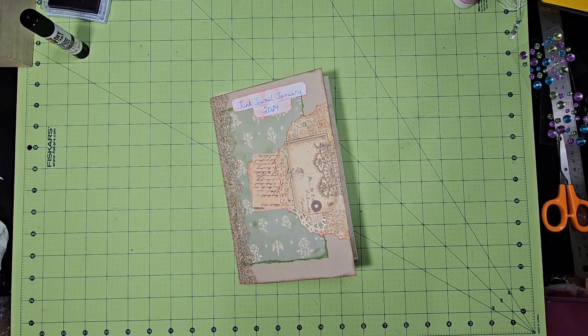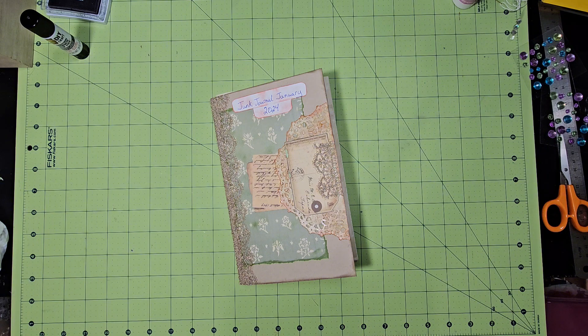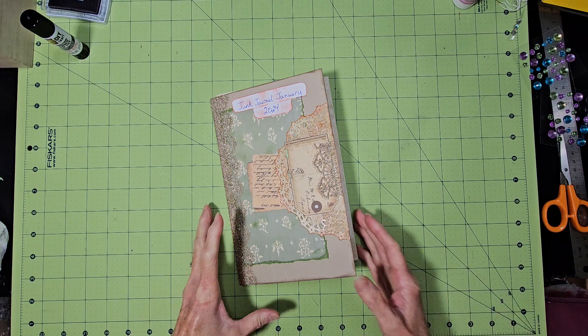Hello everyone and thanks for stopping by to Scrappin' Craft with Terry. Today we're going to work on our junk journal January 2024, hosted by Meg Journals in collaboration with Get Messy Art. If you like my video, I just ask that you check out my other videos, click like and subscribe, hit the bell and YouTube will notify you when I upload. I appreciate everyone that stops by. So let's get started.